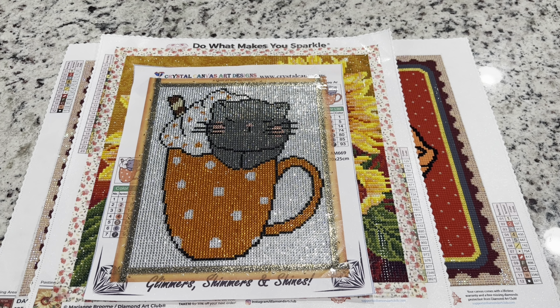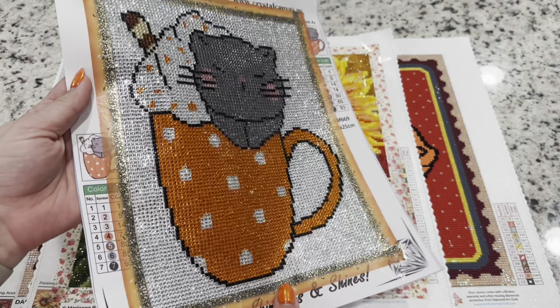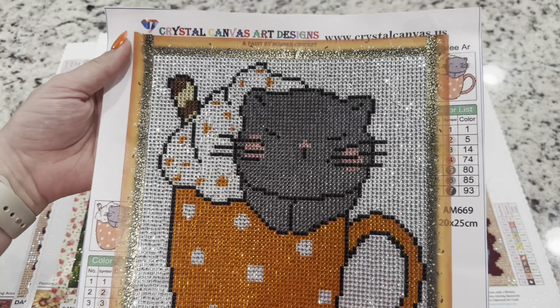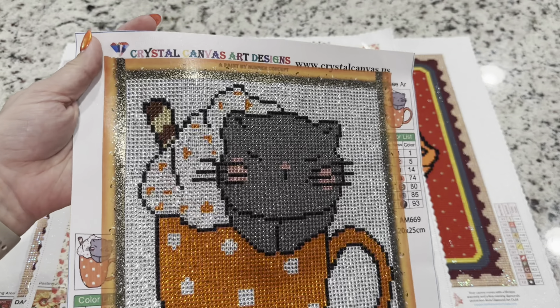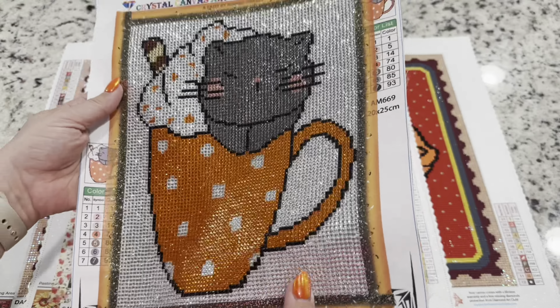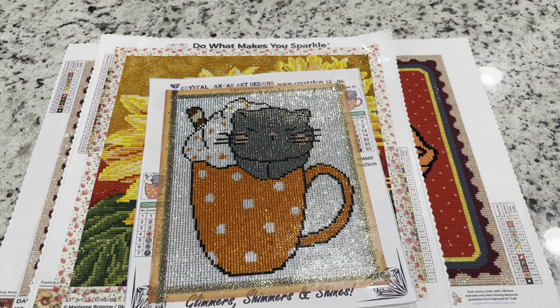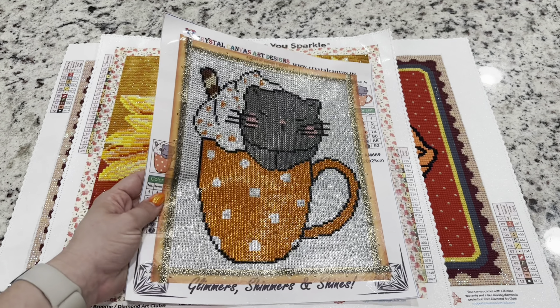The very first painting that I finished was this cute little kitty — it's all crystals from Crystal Canvas Art Designs. It's super cute and just a fun little painting to get you in the spirit of Halloween. It was the very first one I finished, with tons of color blocking.